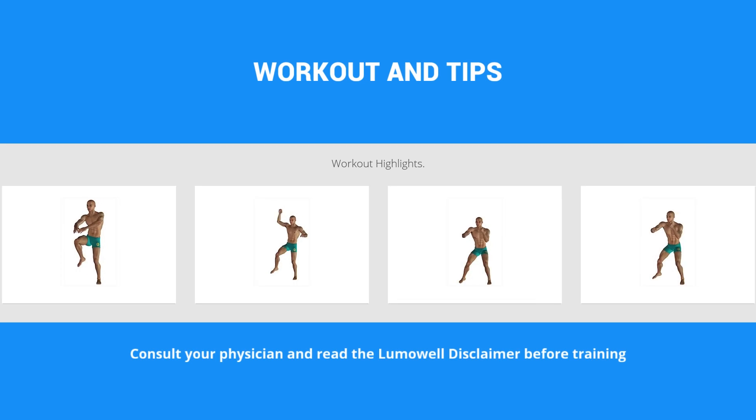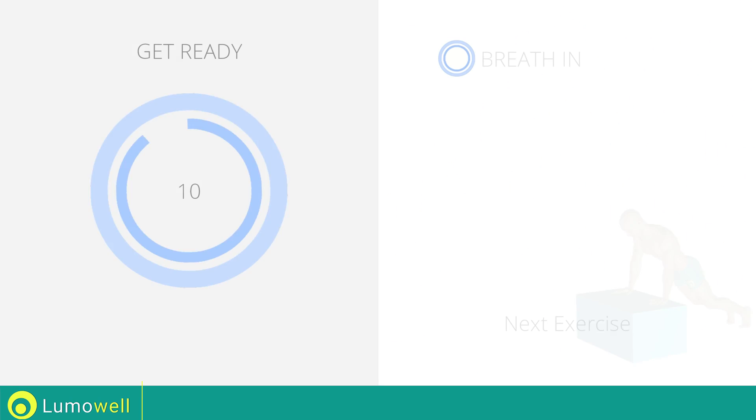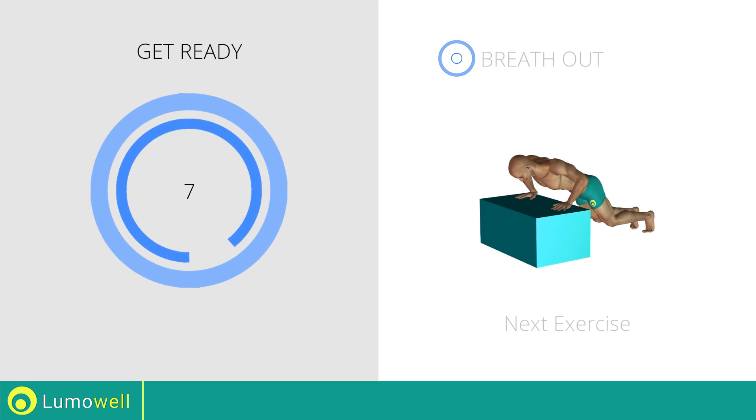Add this video to your favorites. It will guide you when you train. Next exercise: Inclined Push-Ups.